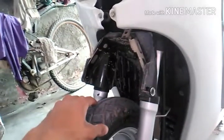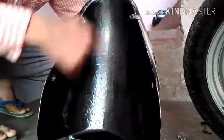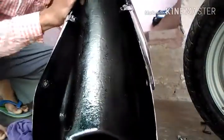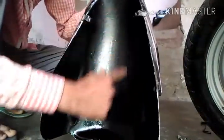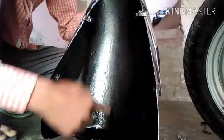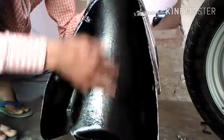So let's paint it guys. We have to wash this mudguard first. We have to wash it and clean the surface before we start painting.